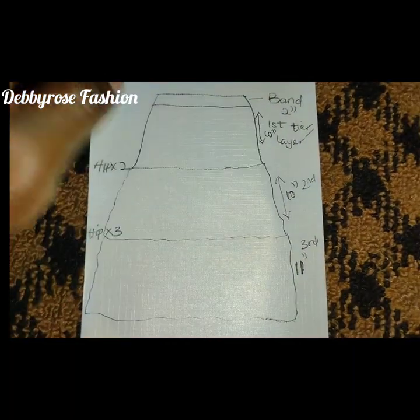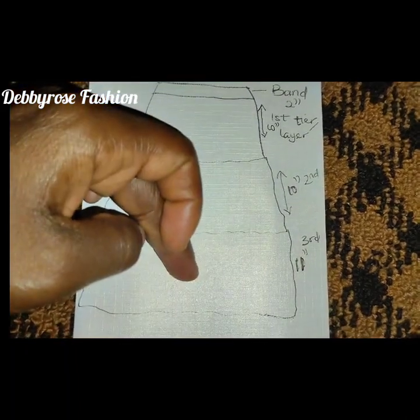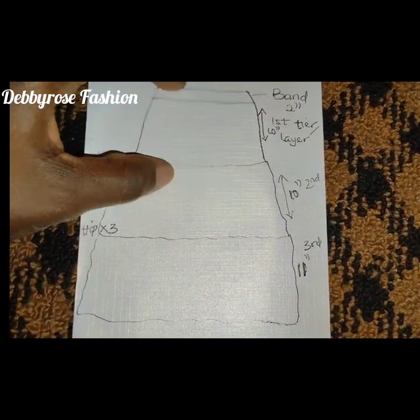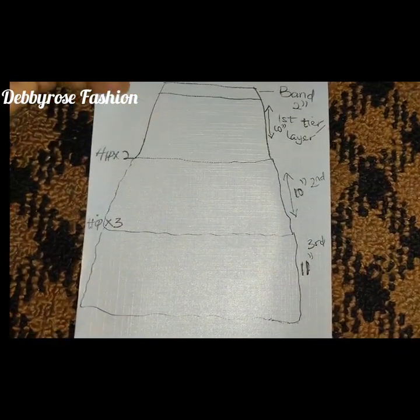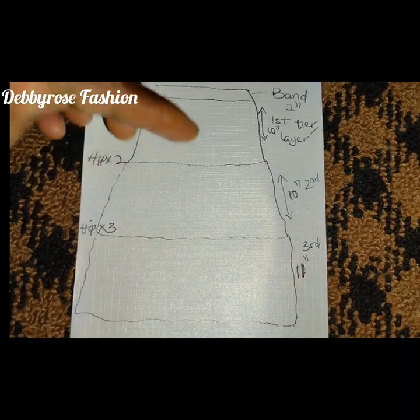I've divided it into three tiers: the first tier is 10 inches, the second tier is 10 inches, and the third tier is 11 inches. I've also added a 2-inch band at the top, but for this tutorial I'll be cutting the band together with the first tier.